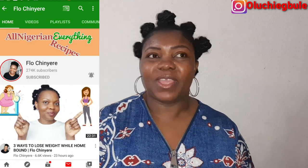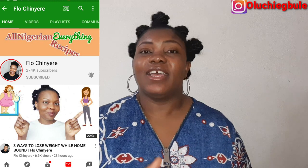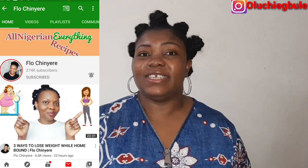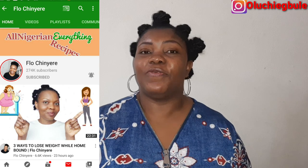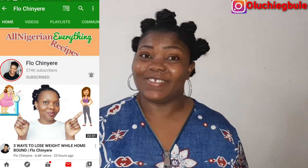Hi guys, welcome back to my channel, it's Debbie in the building! In today's video I'll be sharing with you guys how I made an egusi soup using almond — yes, you heard me right, using almond! This video was inspired by Aunty Flo Chine; her channel's name is Flo Chine and she is a Nigerian woman based in Spain who does mostly food videos and some lifestyle videos.